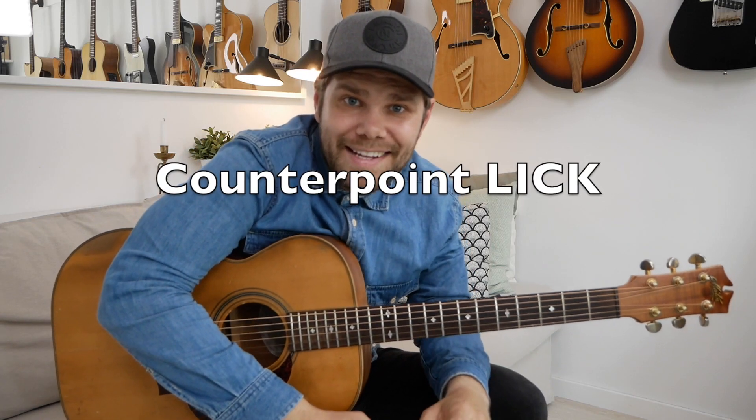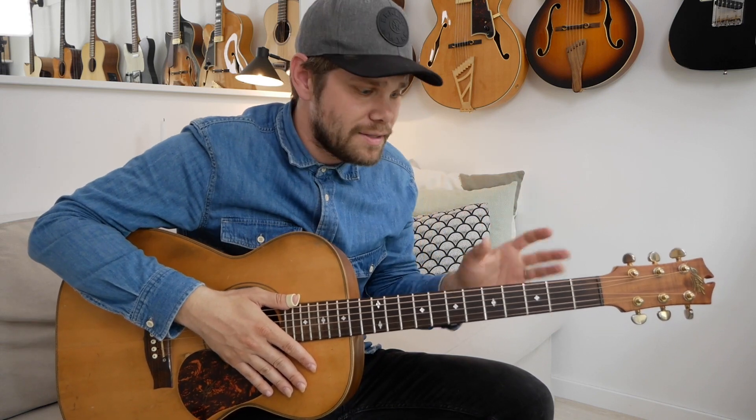Welcome to today's one minute lesson. One of my favorite things about Jerry Reed's playing is that he oftentimes had these counterpoint ideas where he had one line going up and the other line was going down at the same time, creating some cool ideas and cool sounds.